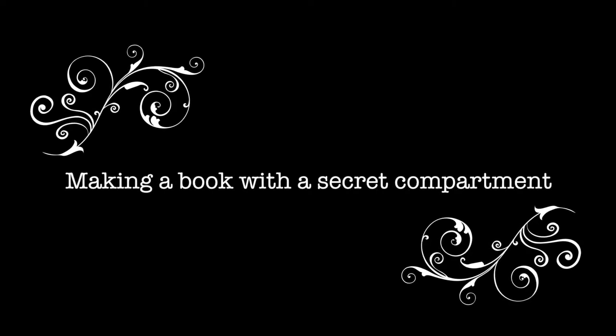Making a book with a secret compartment with Miss Volpe, your SFUSD librarian.